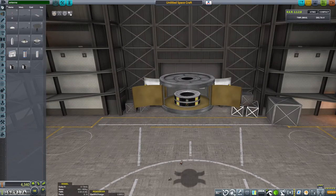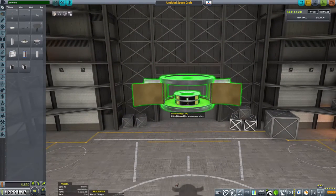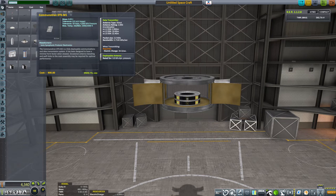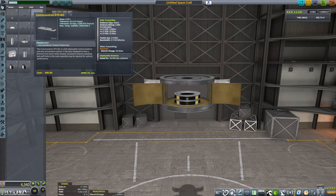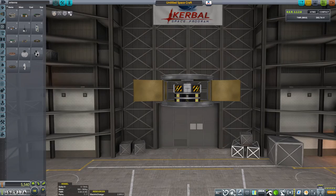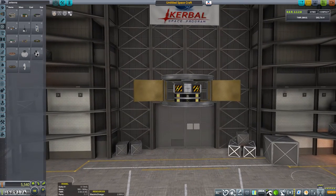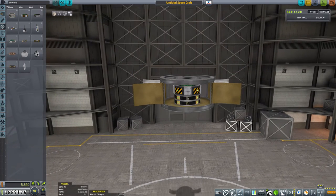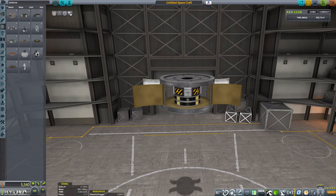We'll have to open the doors first to do that. What about a control wheel? Not a Communitron antenna — these inline stabilisers are under here. That will actually fit inside and underneath that tiny probe core. So that's good.